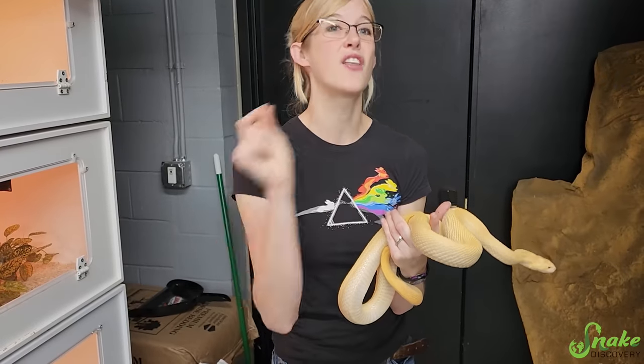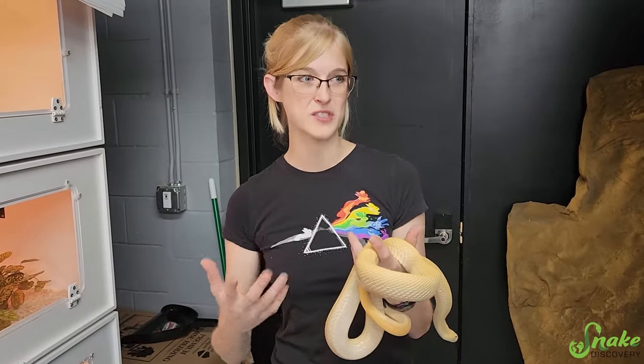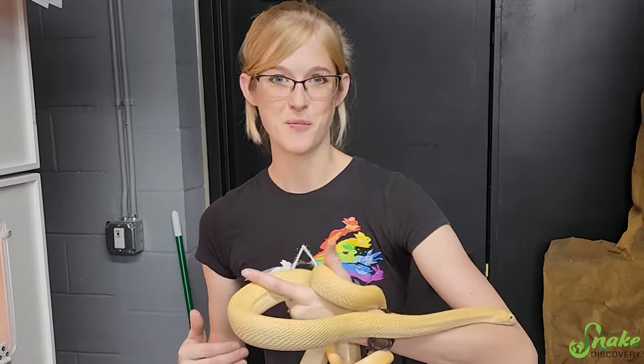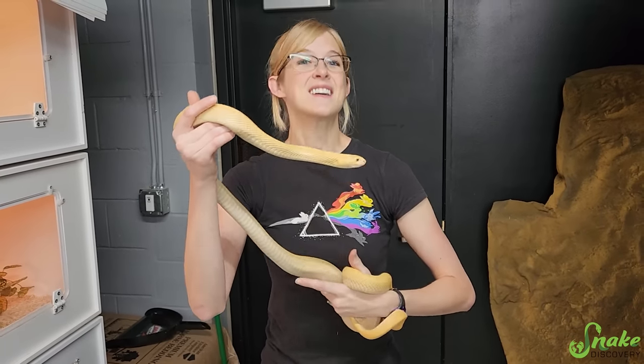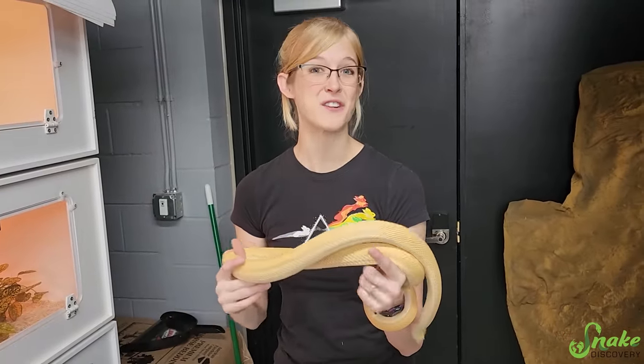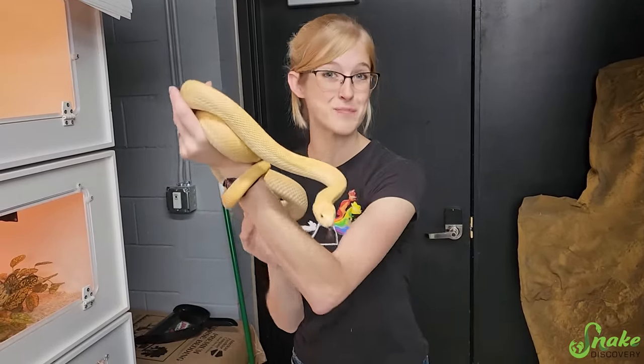Mr. Steal Your Girl is probably het for the other Xanthic strain. For the rest of this video, since I'm talking about their morphs somewhat incorrectly, just take what I say with a grain of salt, because this is the most up-to-date information. If you're confused, come back to this part of the video. Now, with a better understanding of their genetics, let's go check out some patternless babies.